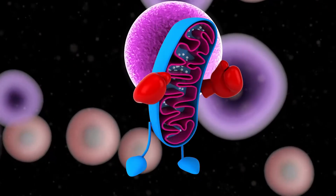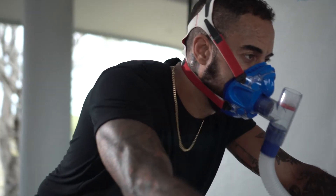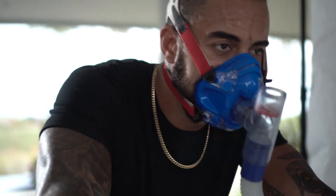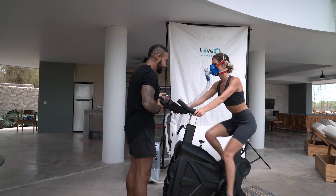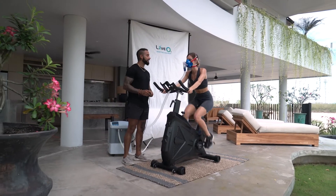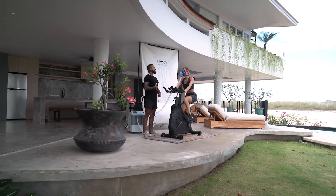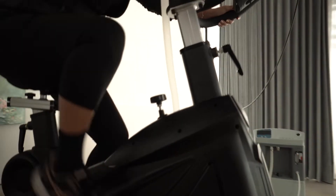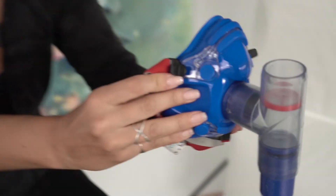That's how we get these profound increases in cellular energy throughout the entire body. Even just a couple of sessions might have up to a year of benefit to someone. But if someone makes this a regular part of their training schedule — if you're being somewhat conscious of your health, you're going to exercise at least a couple times a week — why not just stack your regular exercise with something like LiveO2, get a more effective workout, get all of these anti-inflammatory and energy benefits? It's basically just working smarter and not so hard for a much better impact on your overall health and wellness.